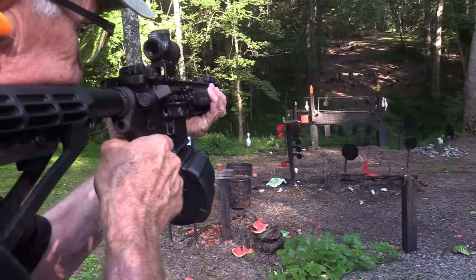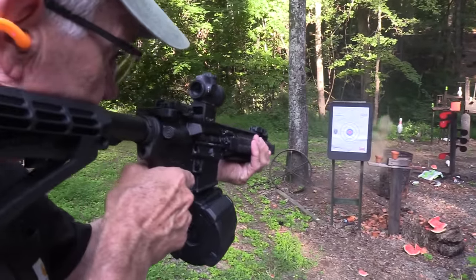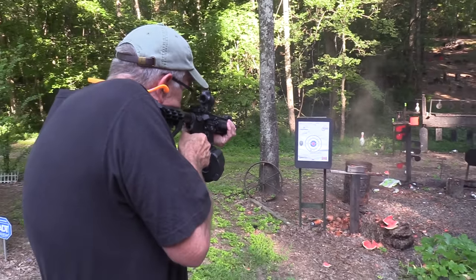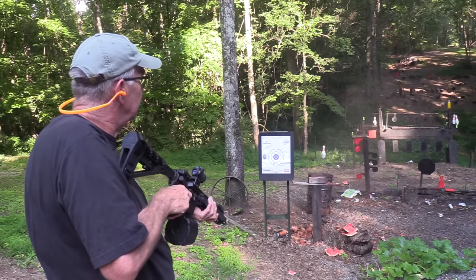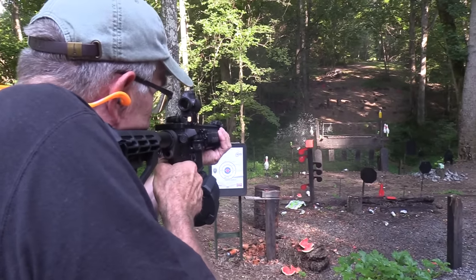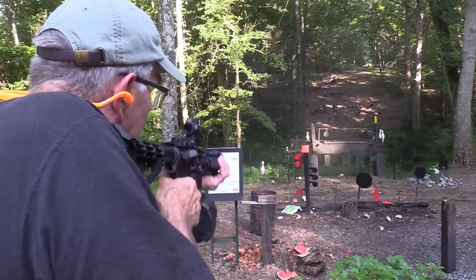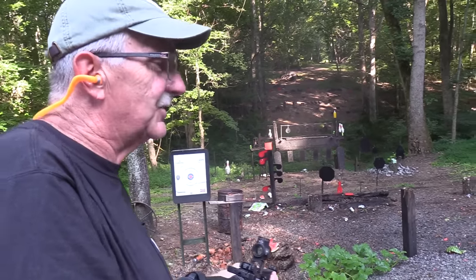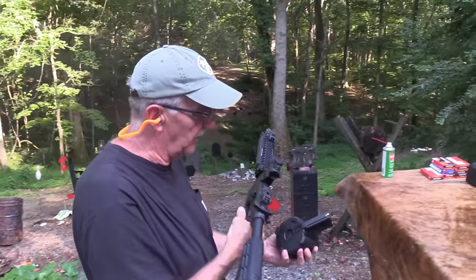Bowling pins, two-liters — how about this paper? Let's smoke some pot first. Pretty cool. How about a 12-ounce can right there? Took the top off of that one. Let's take it over here and talk about it a little bit, because I could just shoot all night with 60 rounds at my disposal.